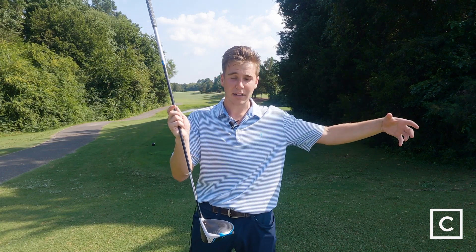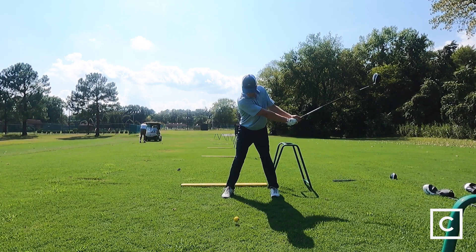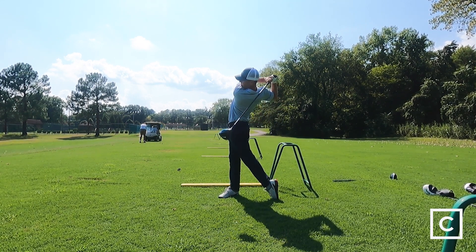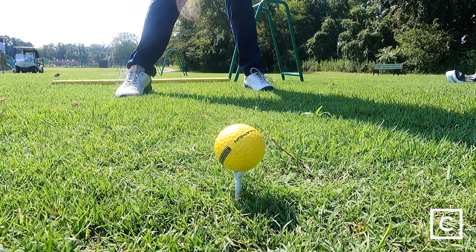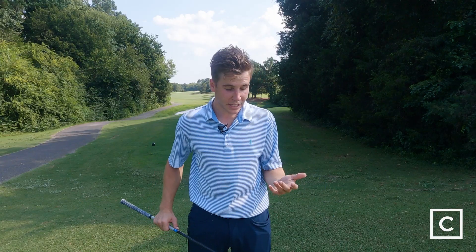This keeps the mass of the club where it's really most important — on the tail to keep you balanced, and on the face to help you through impact. I love swinging this driver. It felt very stable throughout my entire swing; it didn't feel like anything was dragging behind or coming through too quickly.